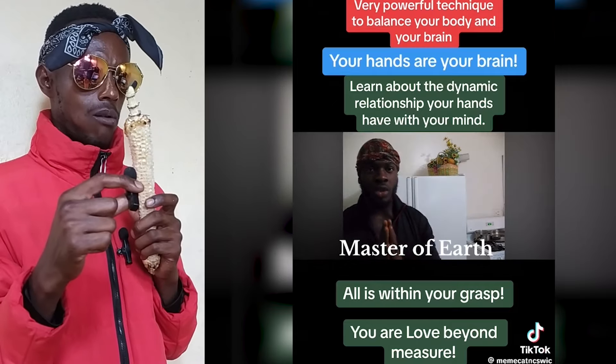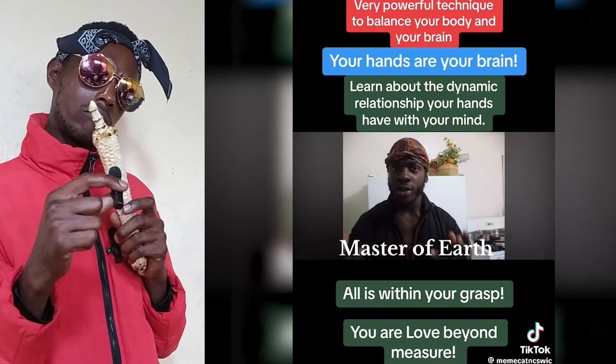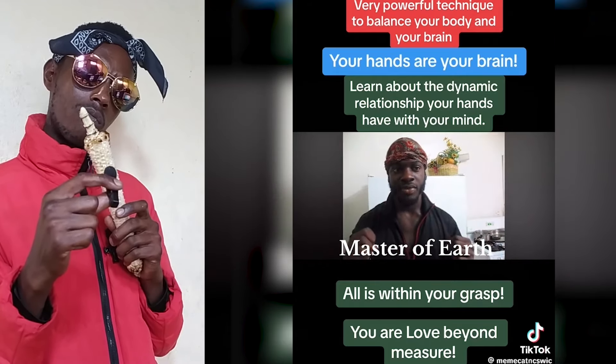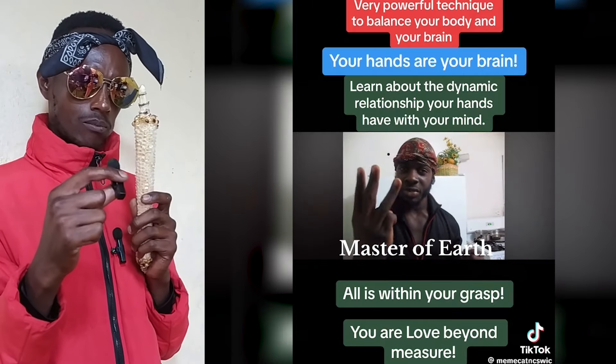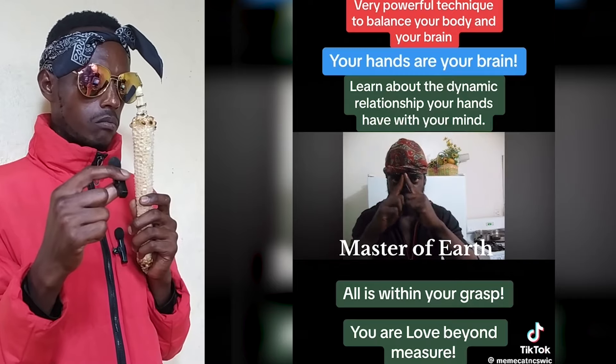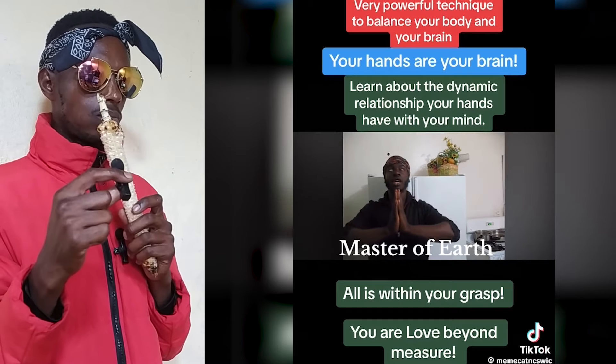Another thing you can do to amplify this technique is to place your tongue at the roof of your mouth. This also creates the center point, and it also fuses both sides of your brain. By doing these three things — connecting your hands, placing your tongue at the roof of your mouth, and having that center gaze — you are aligning yourself with that energy.